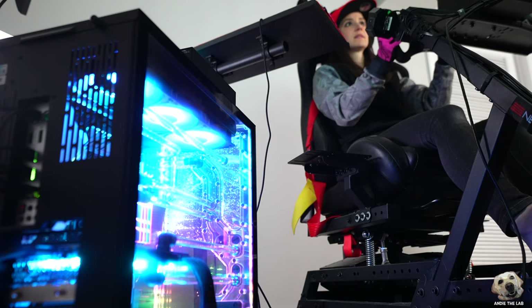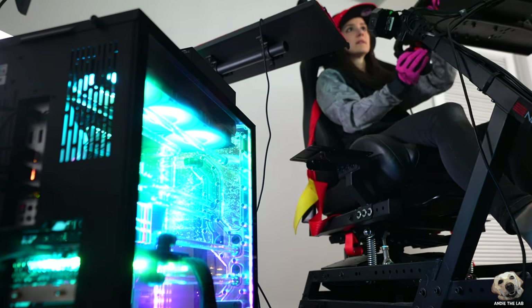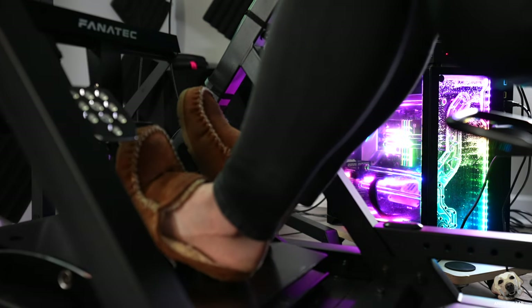Well, that was absolutely insane. I topped out at 138 frames per second. Now keep in mind, that was 4K gaming plus all the software to run my full motion sim rig. So needless to say, this machine is a beast.